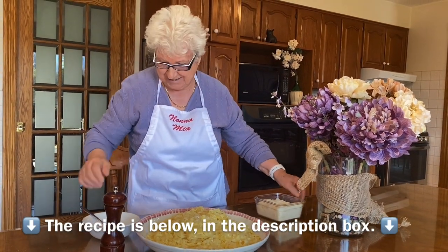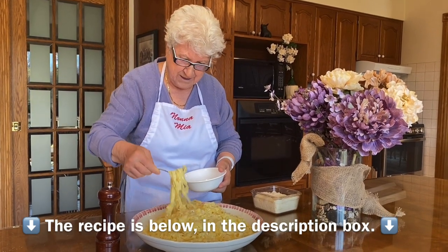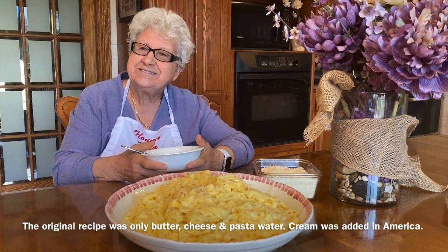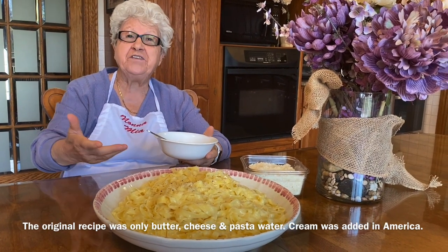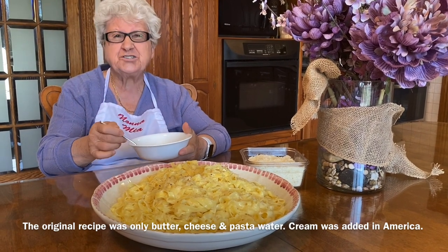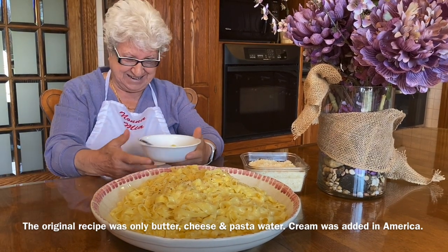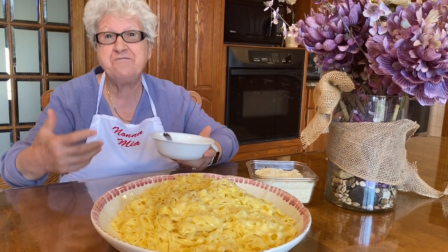And now I'm gonna taste. That's enough — it's delicioso! And I thank Alfredo — he invented this in Rome! Wonderful. It tastes so good and I want a big plate. How about that? Come over, I invite you!